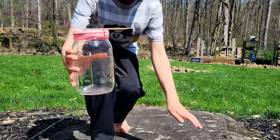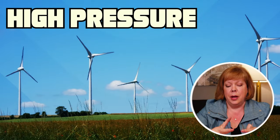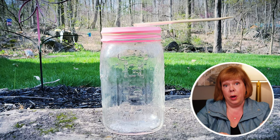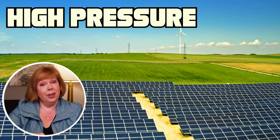If you set this outside when it is high pressure, high pressure is going to actually push down on this balloon and cause this little pointer to point up. When you get high pressure you're going to have clear skies.